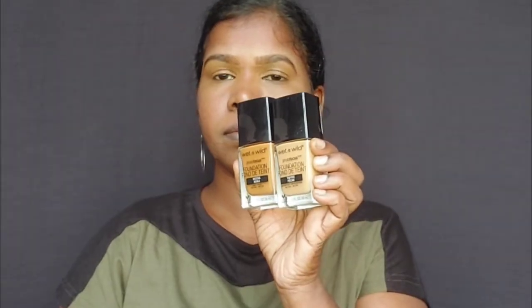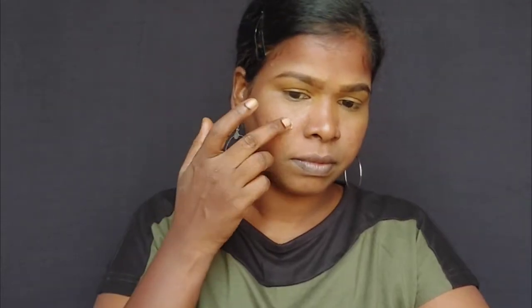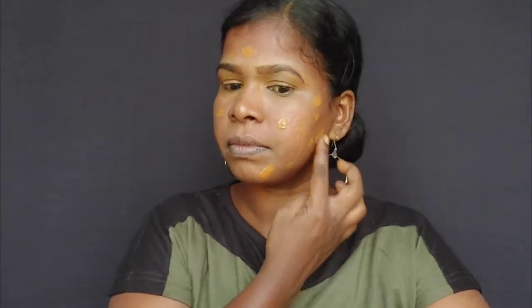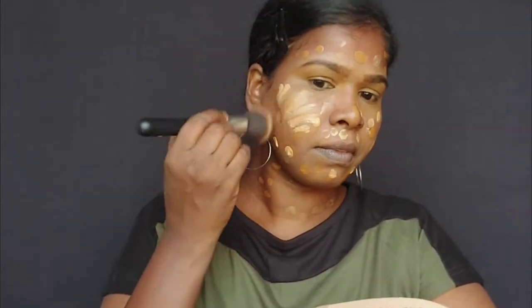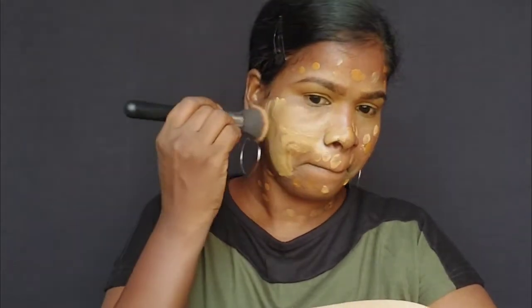I use a concealer palette and apply it to the eyebrows and eyelids. Then I apply foundation using a gentle sponge. I apply the foundation and blend it well. I start with eye makeup before foundation so the base is normal, and then we can do simple eye makeup. I apply the Wet and Wild liquid foundation and blend it in.